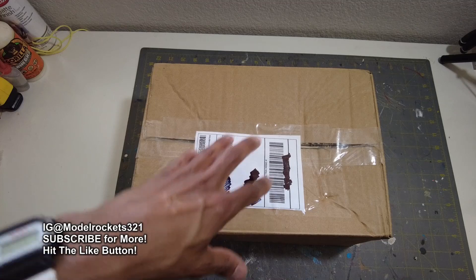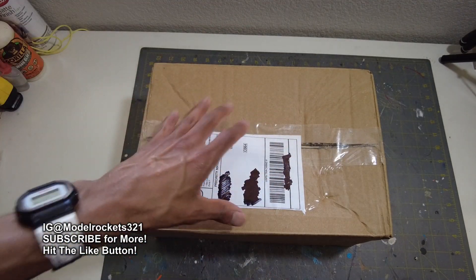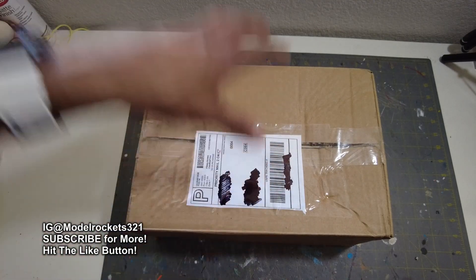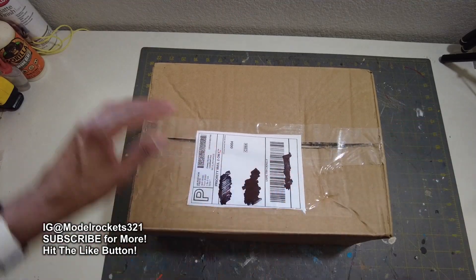So today we have an unboxing — this is an eBay purchase. I saw something that showed up and I was like, oh, that might be interesting, let me go get it. I made an offer and the person didn't accept it at first, but then we negotiated and met somewhere in the middle I was comfortable with, and this is what I got. Let's check it out — let me get this open right now.